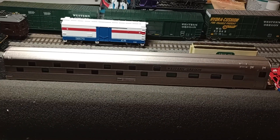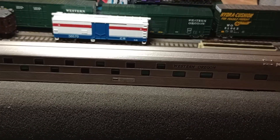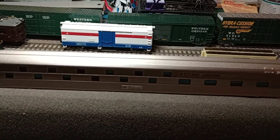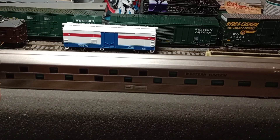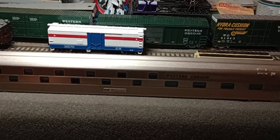If you guys are familiar with the Slumber Coaches, Walther's made those in HO scale, but Rapido announced that they were going to start making them, and they just started releasing them. Mine is the painted, unlettered version.